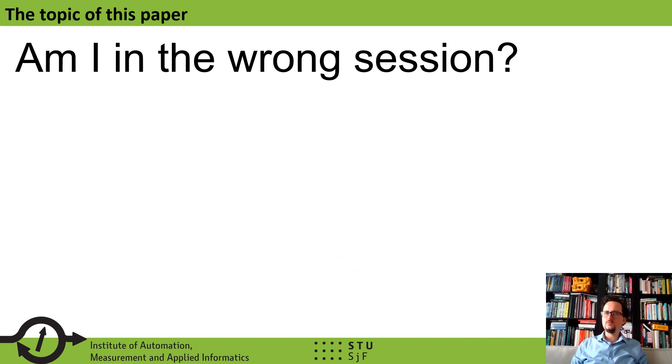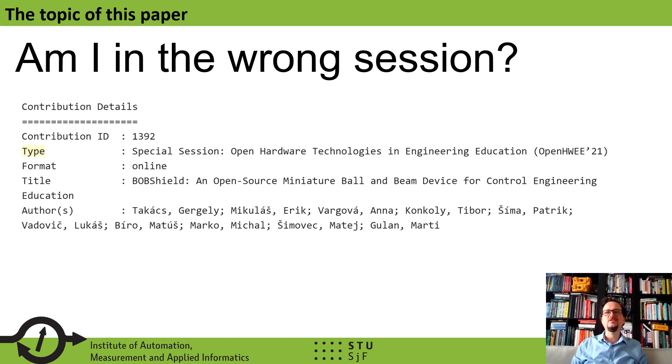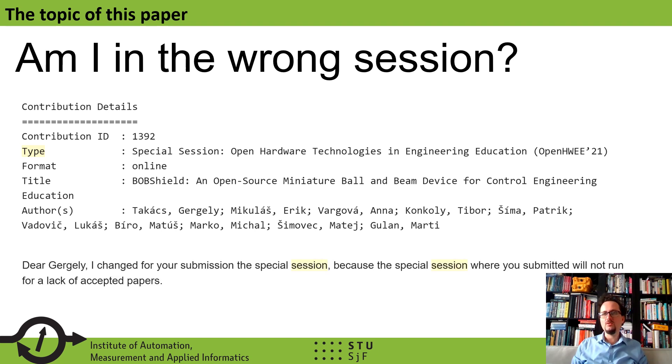You could ask: am I in the wrong session? Because this session is about IoT and Industry 4.0. Well, we are in the wrong session, and the reason for this is our paper was originally submitted to a special session on open hardware technologies, which was very fitting; however, this session did not run. So if you feel that this paper is out of place, that is actually the reason.